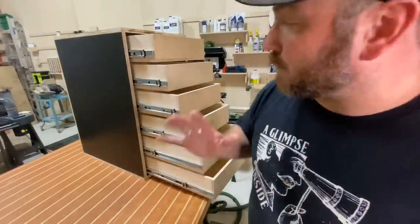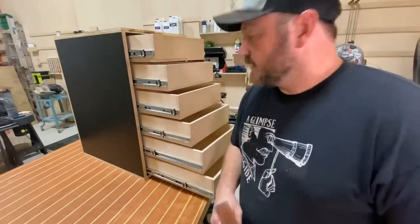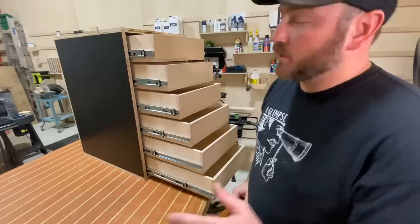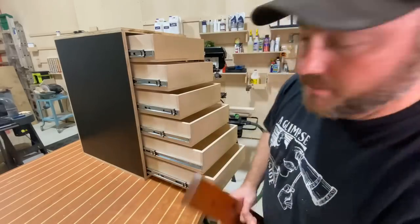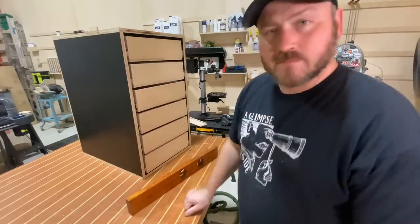I'm pretty happy with how this is turning out, and now it's time to make the faces — I think I'm going to make those out of the same laminate material.